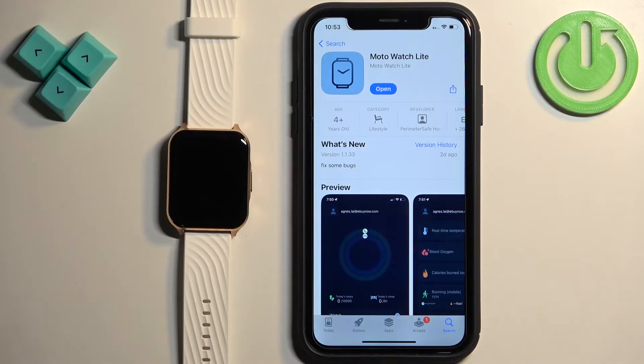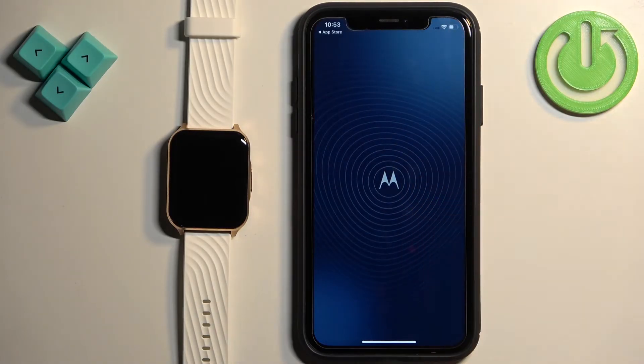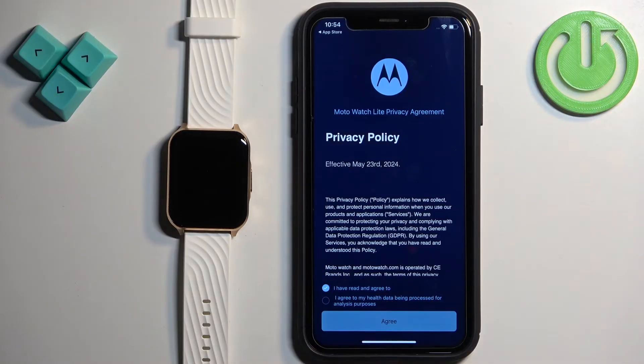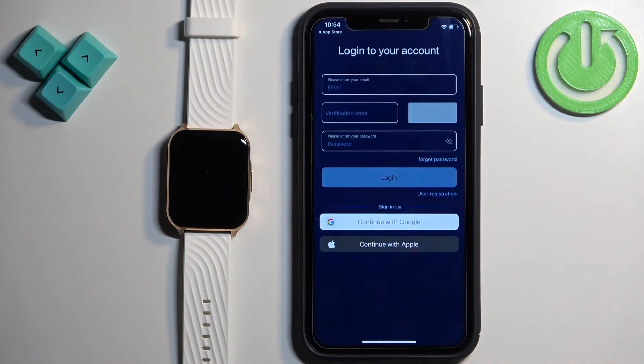After the application is done installing, tap on Open. Check both boxes and tap on Agree.